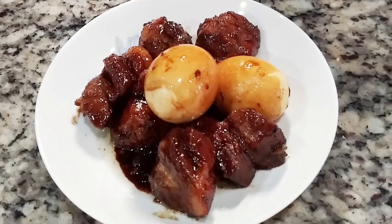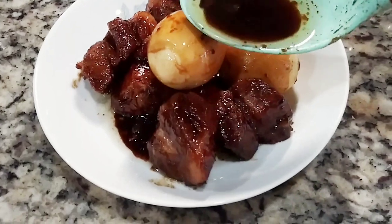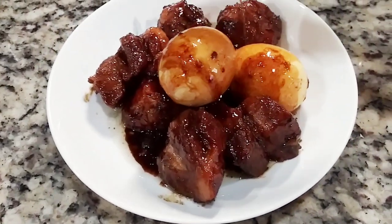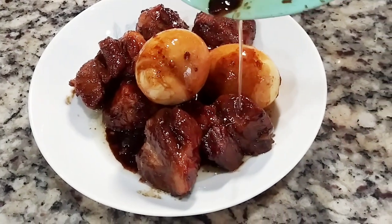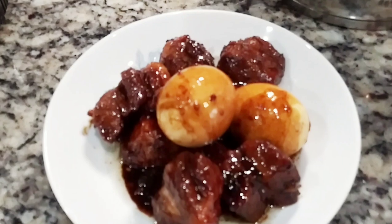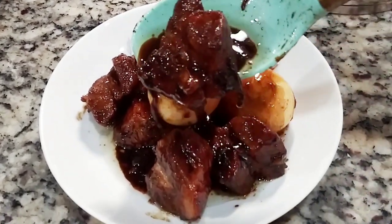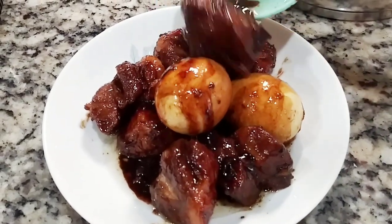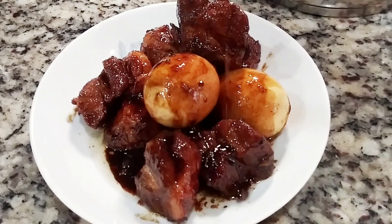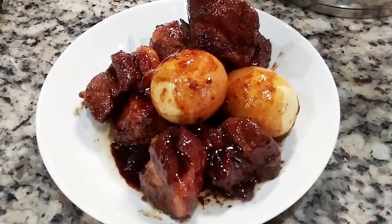Hello everybody, it's Georgia here. Welcome back to Simply Georgia. In this video I'll be showing you how to make this delicious pork adobo. Adobo is very famous — one of the famous dishes of the Filipinos. Every household has their own version. You can actually make this with chicken or a combination of both pork and chicken.